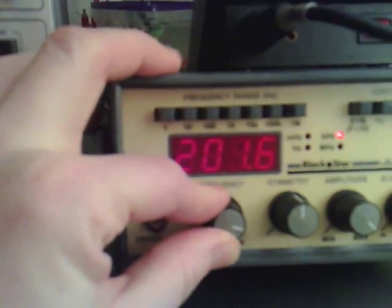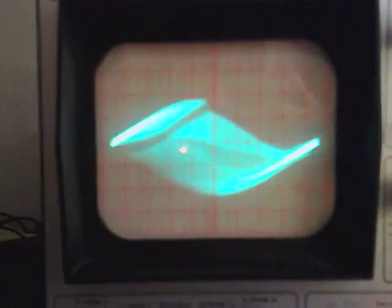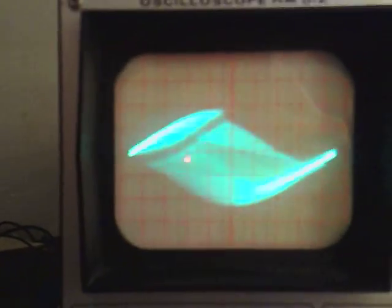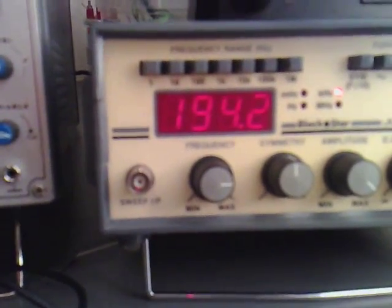If we put this up to about 200 kilohertz, I think that's where the highest one I found was. Let's have a look — that's the highest one there. So if I put that back on again, it's actually at 194 kilohertz.